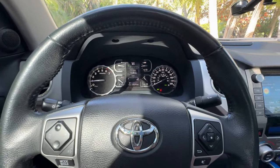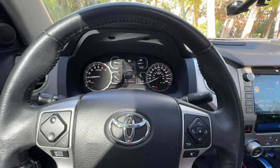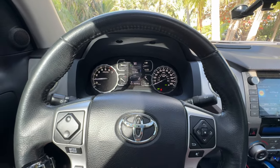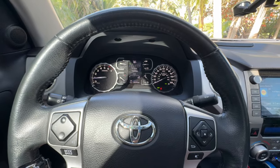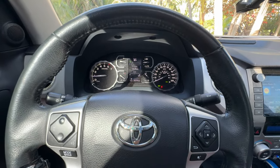Hey, how's it going everybody? Sarasota Tim, coming to you from inside a 2021 Toyota Tundra. I have the Crew Max Cab — the big one.